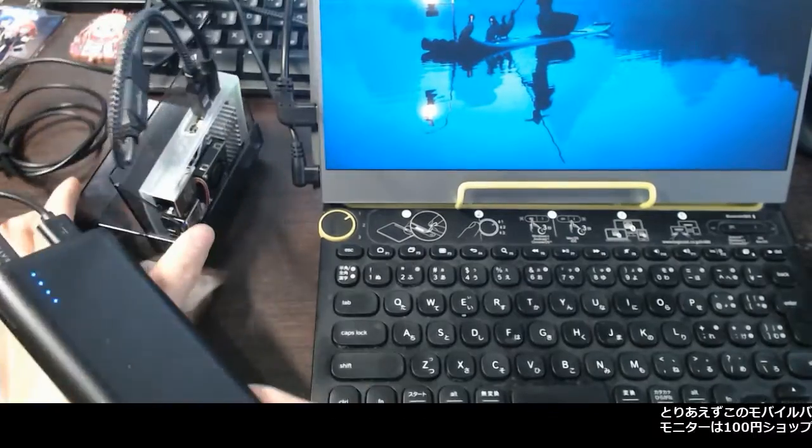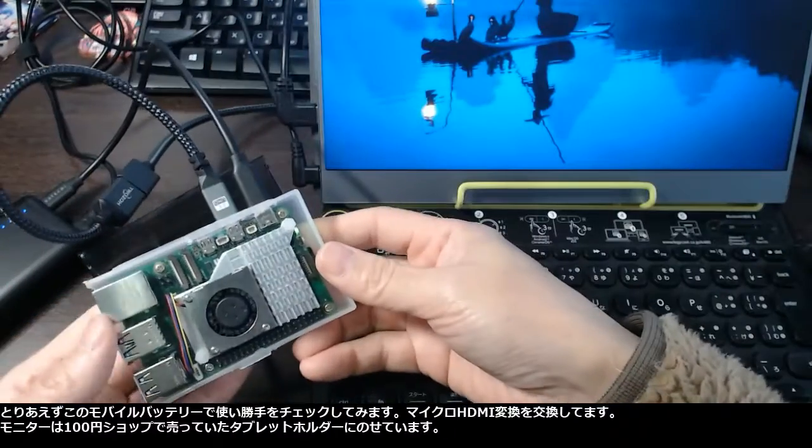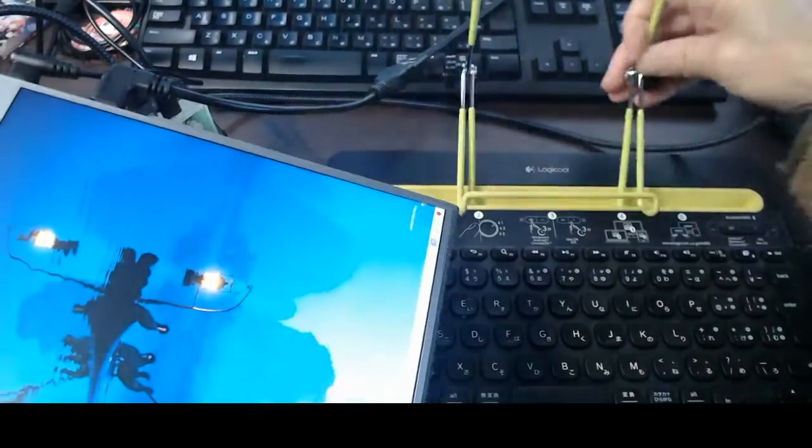I check the usability with a mobile battery and replace the micro HDMI conversion. The monitor is mounted on a tablet holder that was also sold in a dollar shop.